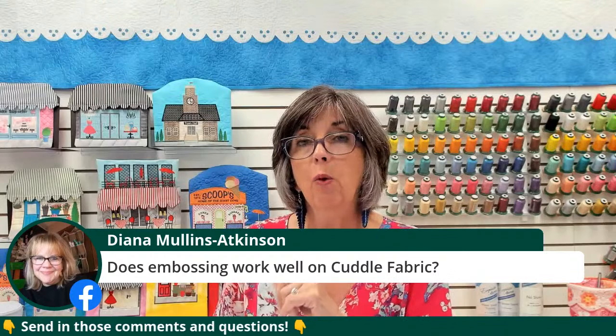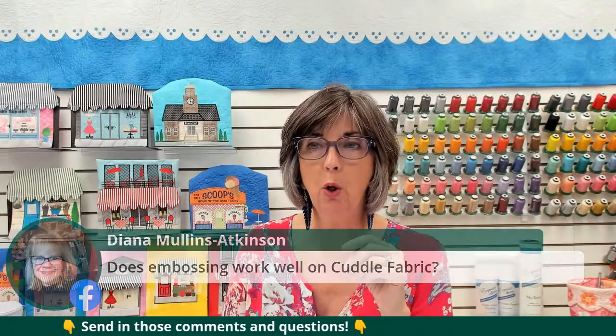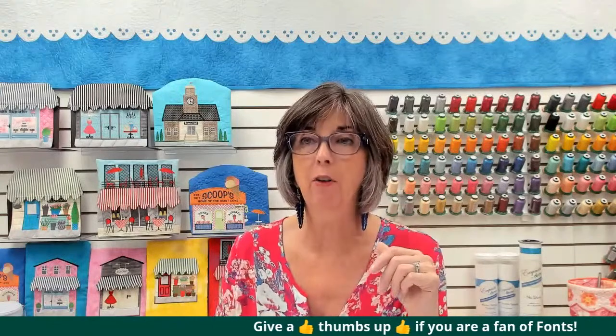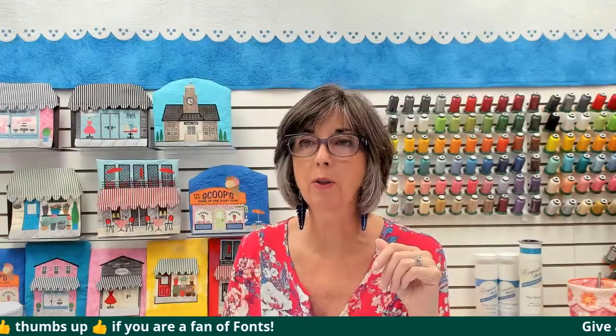Diana Mullins Atkinson asks, does embossing work well on cuddle fabric? Absolutely it sure does. It works well on napped fabrics like terry cloth, cuddle fabrics, and minky fabrics. You have to be careful when the fibers get really long — some of those faux furs have very long fibers on them — those fibers tend to creep over the complex fill area that you've pushed down. Kind of about the weight or height of a terry cloth tail is how well it works.